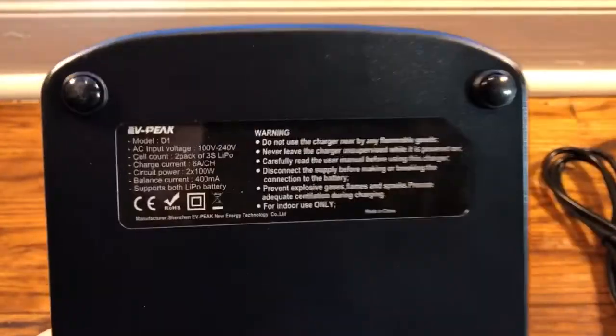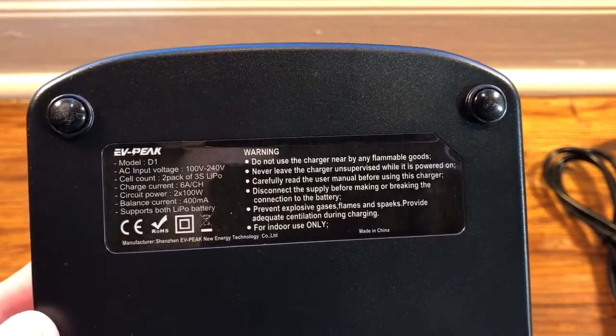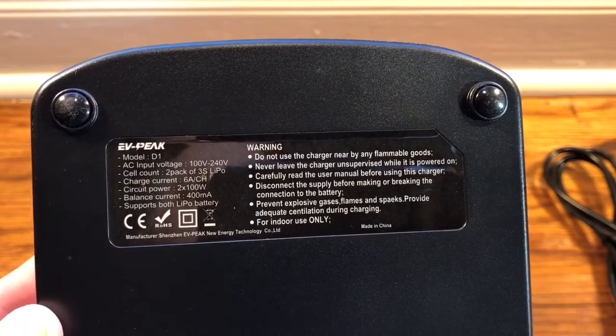EV Peak. The charge current is 6 amps per channel, and the balance current is 400 milliamps.